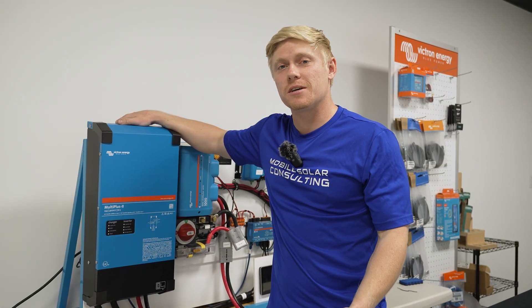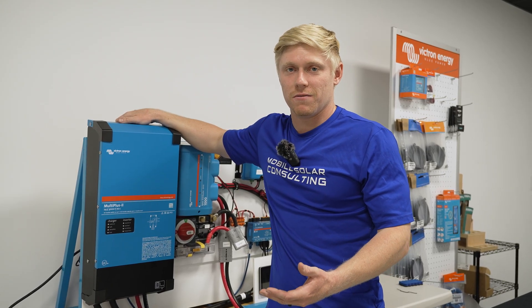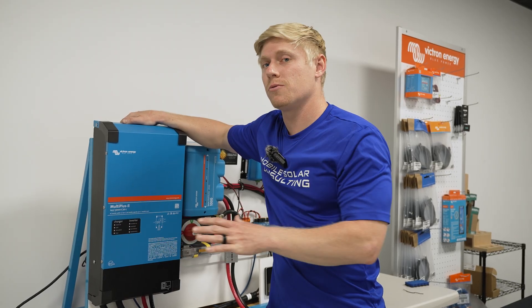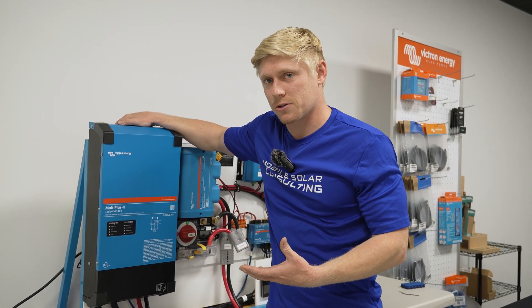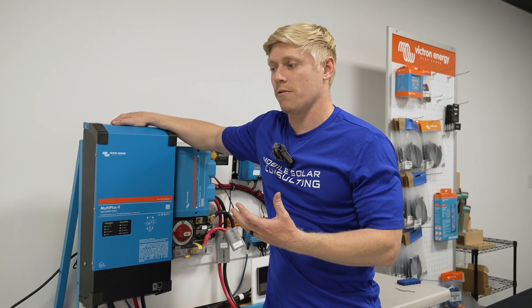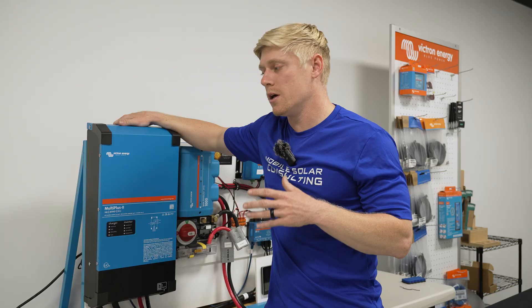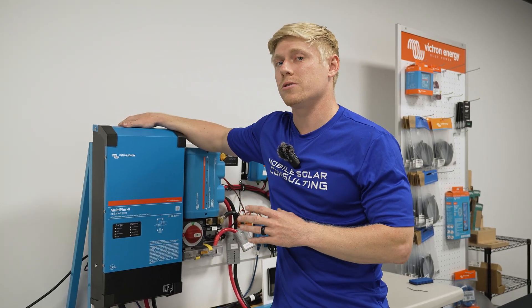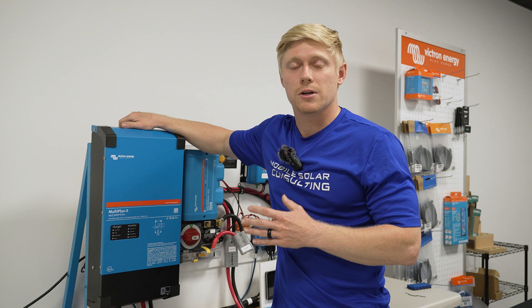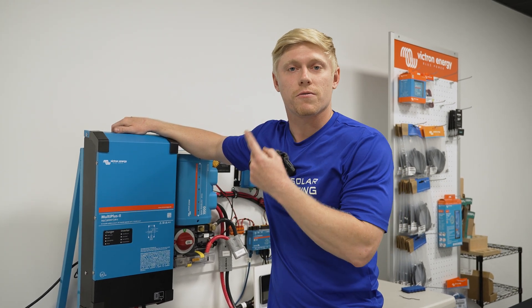Another advanced tip is to use the virtual switch feature within VE config to tell your MultiPlus to ignore shore power — you'd want to do this to save on your electricity bill. If you're being billed by the kilowatt hour and your batteries are full and there's solar coming in, why would you need grid? So you can tell the MultiPlus when to ignore grid. This is a pretty detailed thing to do, so we've already filmed a guide on this topic — feel free to watch it.